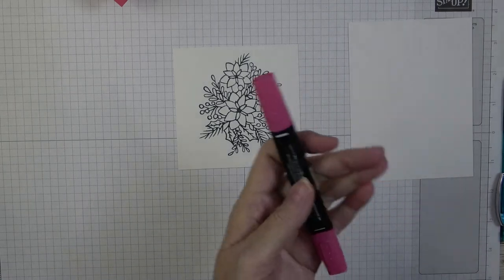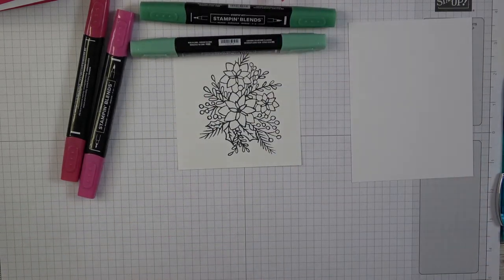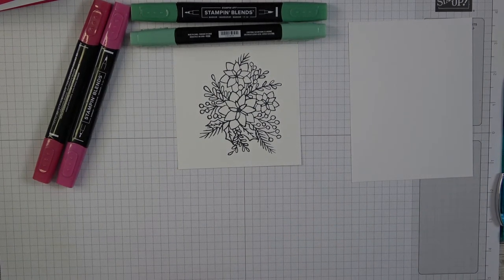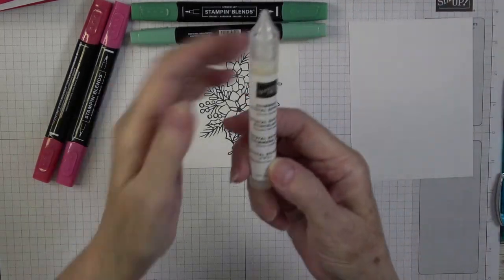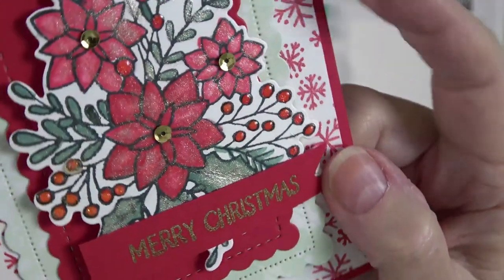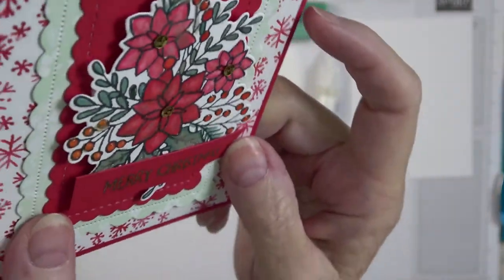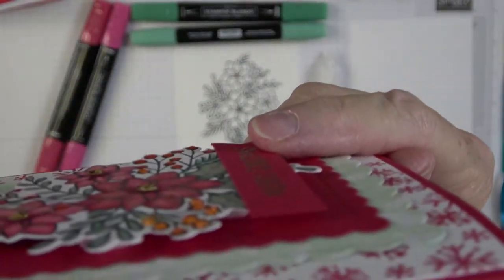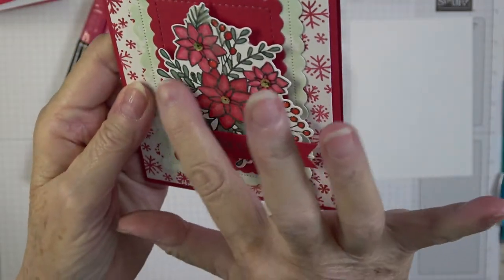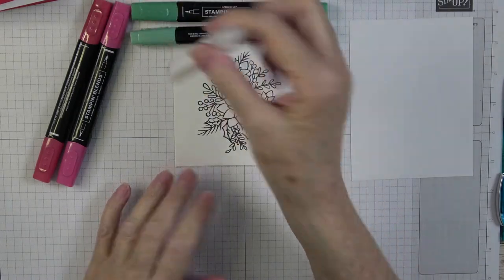I got this stamped, so it's ready to color. I'm going to go with light and dark Real Red and Just Jade. I'll also use the shimmery crystal effects — on the berries, I put that on top after inking. You really can't see it easily, but they are raised up just a little bit, which gives a little more dimension to your card.